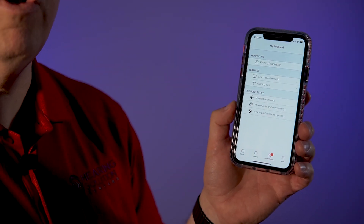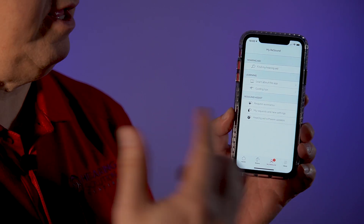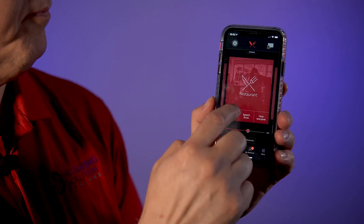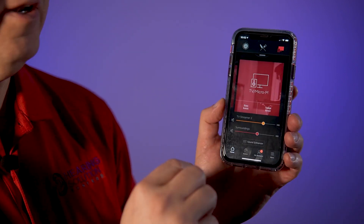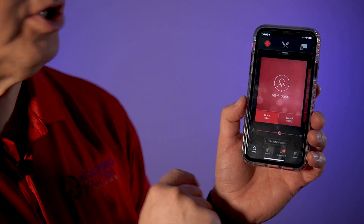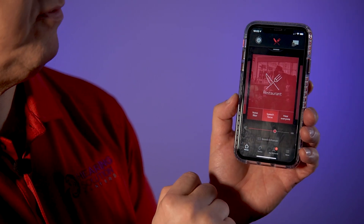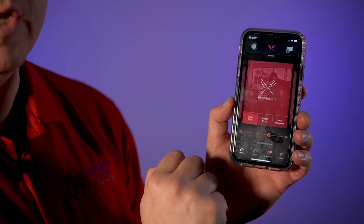I had a patient who was in Minnesota and then in the Philippines on a missions trip — he was able to send a signal and tell me he needed help. Back in the app, you can swipe over into Restaurant Mode, or swipe further into TV Mode — I'll show that in another video. I can be in All Around Mode, push Noise Filter, Speech Focus, flip over into Restaurant Mode, boost up the volume a little bit, then dial it back if it's too much. I can do all of that right here.